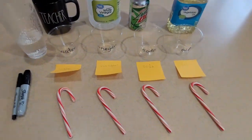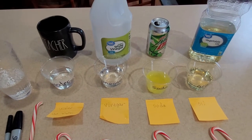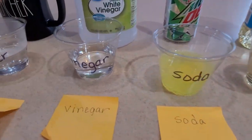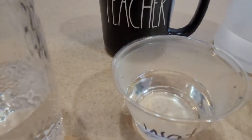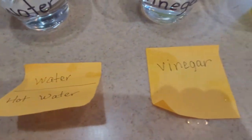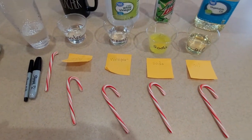Pause the camera while you set that up. Okay so now I have filled about half with oil, my soda, my vinegar, my water, and my cold water. This is the hot water — you can actually see the cup has made steam — and I spilled and one candy cane broke.